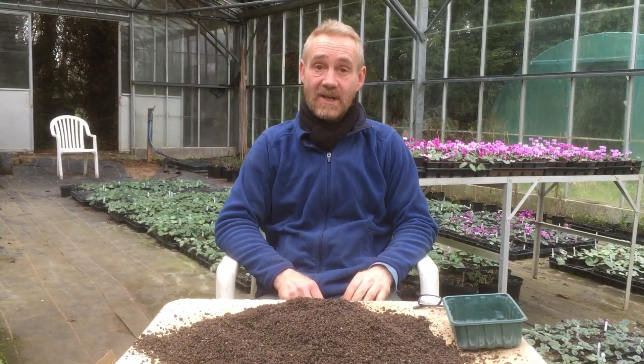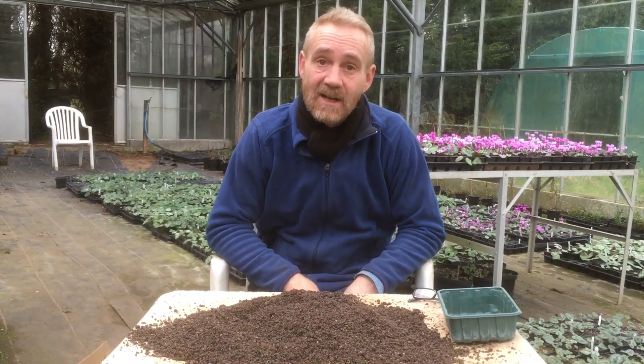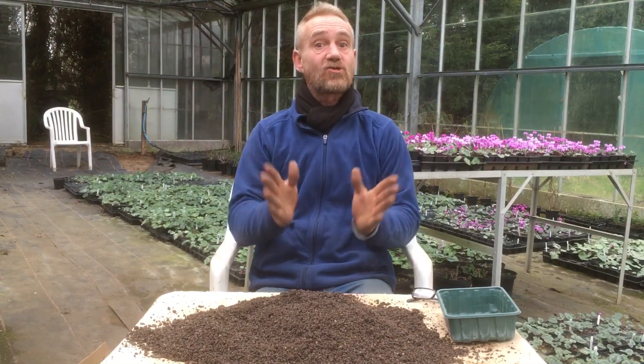Hello happy gardeners, welcome back to Sticky Litch Nursery. Charlie White on camera again. Say hello Charlie. Hello. And today we are talking about stratification.